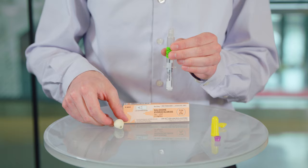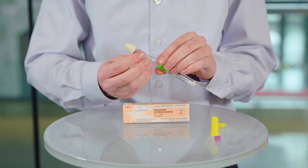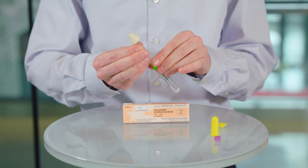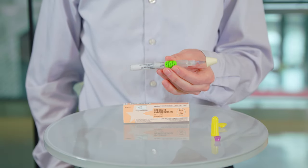Finally, take the nasal atomizer out of its package and twist it onto the end of the syringe until you meet resistance. The atomizer is important because it helps spray the drug into the nose. Now your dose of intranasal naloxone is ready to administer.